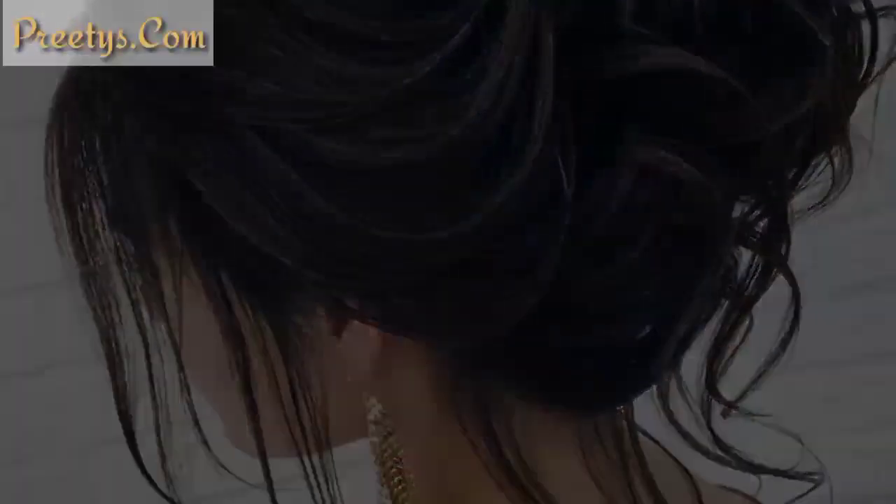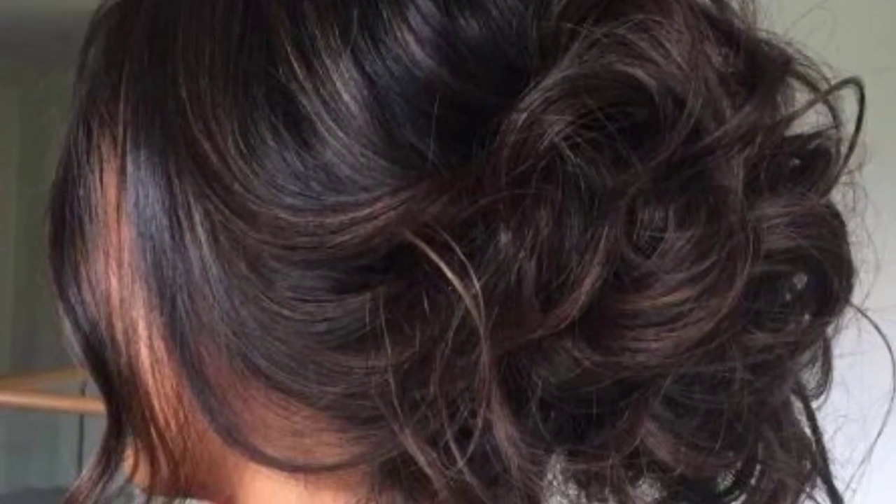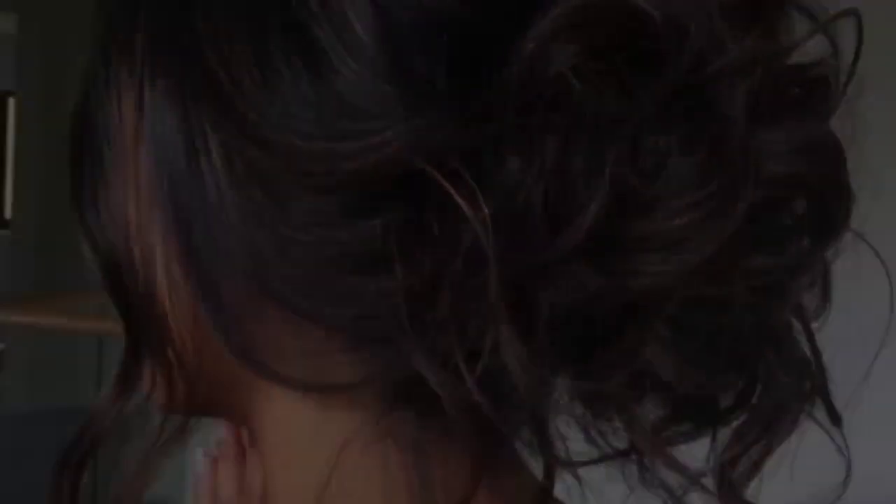Sweep your hair into one side, form a low side ponytail, twist it into a bun, and secure with pins. This look adds a playful touch to the classic bun.